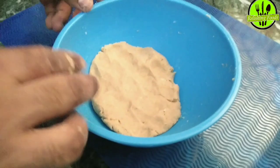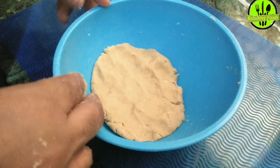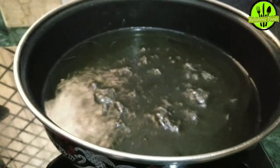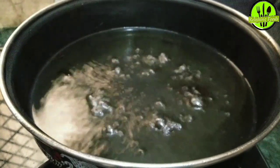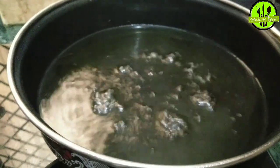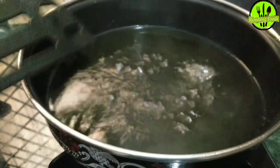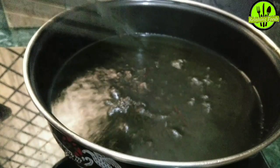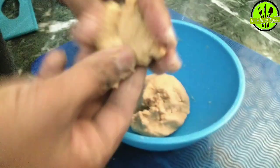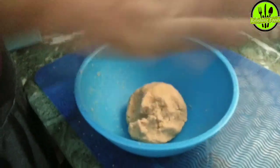We have a little vanilla essence to add for flavor. If you don't have cardamom powder or elanchi powder, you can use vanilla essence as a flavor substitute. Now the dough has a good flavor. We also need to add a pinch of salt to the dough. Now the dough is fully ready and we will make equal-sized balls from it.